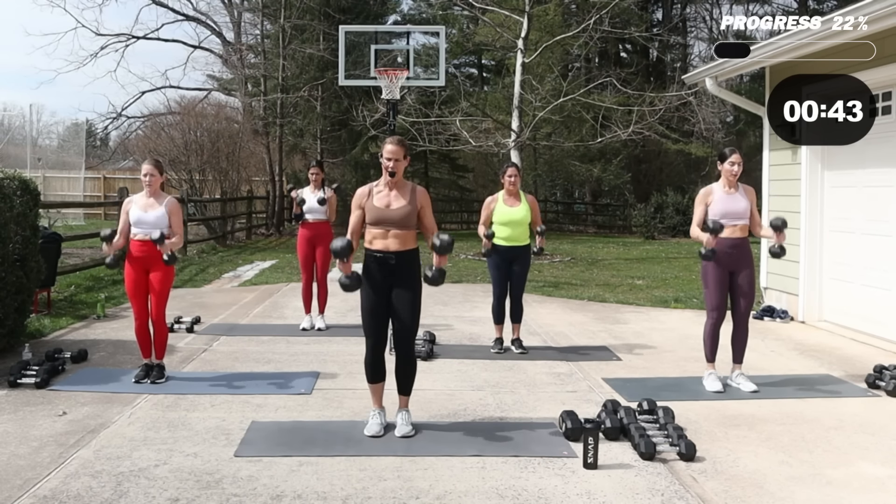Here's my breath — inhale when I lower down, exhale when I rise up.